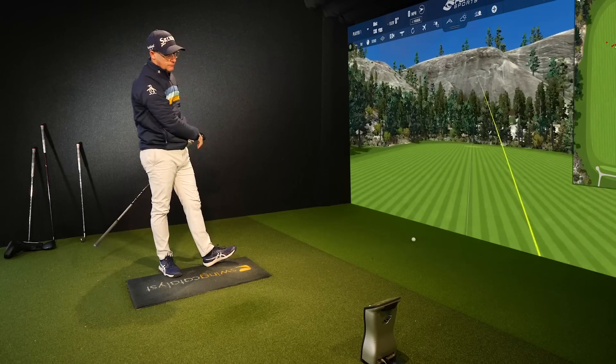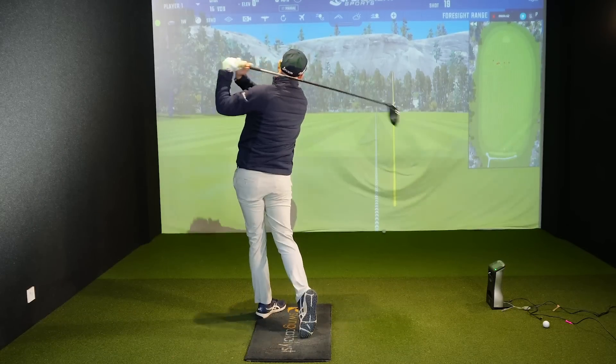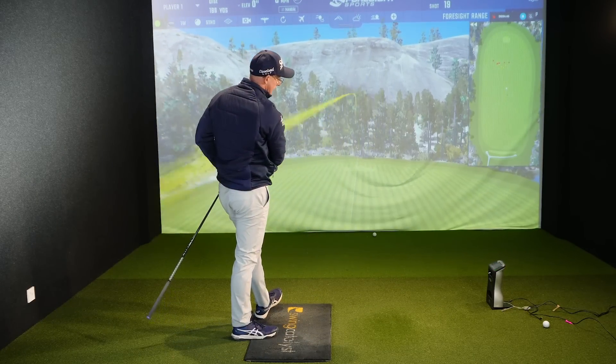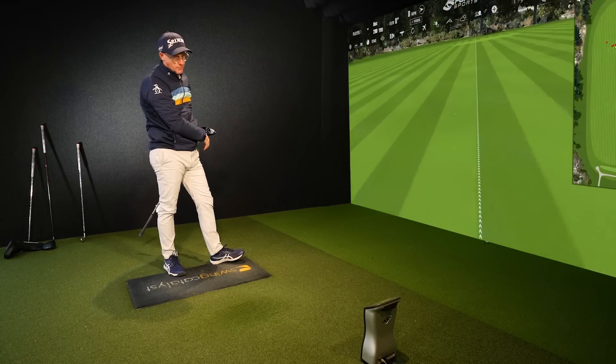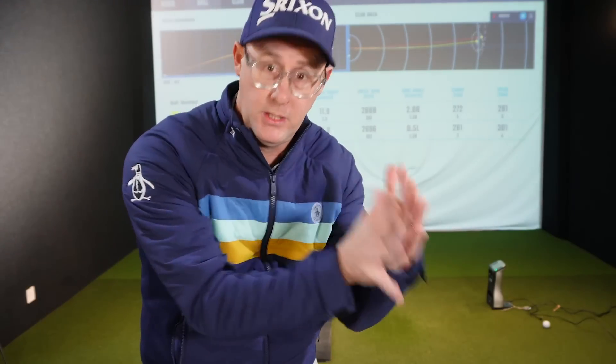You can see I'm making this one functional — that's hitting fairway. A bit toe-y, started further right but it's coming back. Let's show you some of the numbers. These are obviously two very contrasting drivers, so I'm not expecting them to be the same. I'm trying to make these numbers as similar as I can, bearing in mind how one is fit for me and one is completely, in theory, wrong for me.